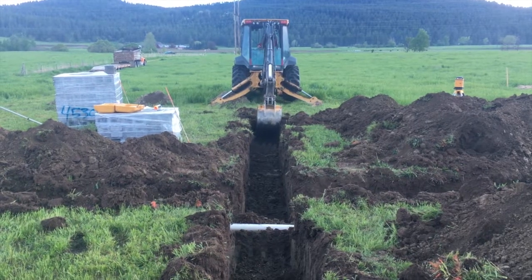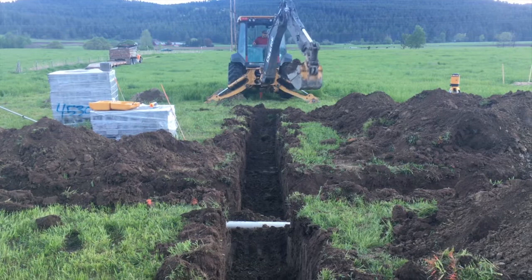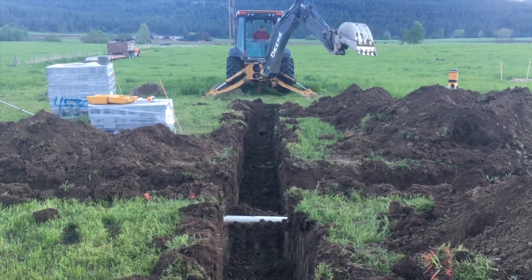We decided to do a gravel trench, or rubble trench foundation, which is a trench filled with gravel and a drain pipe. In our location, frost depth is about 30 inches, so we dug a trench 30 inches deep, filled it with gravel and a drain pipe, and then the footer and the foundation wall sits on top of that.